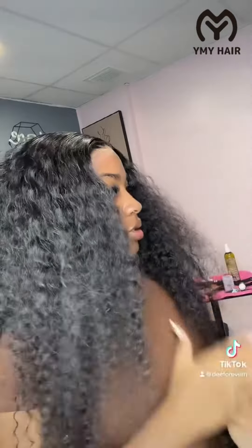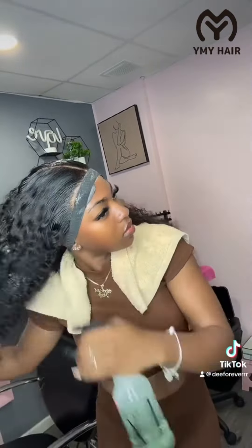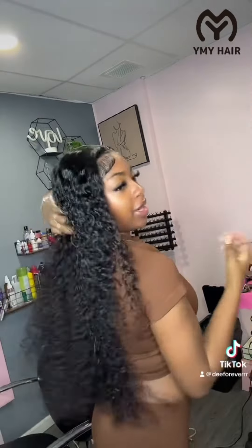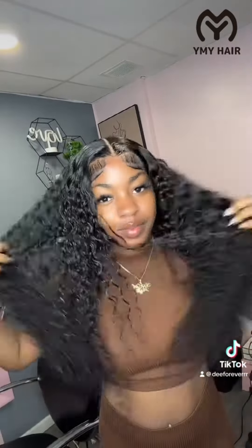We're going to do edges here. Down the hair. It's giving. YMY here — 6 inch deep layer from YMY here. The hair is full and nice. It's really giving. I'm really feeling it.